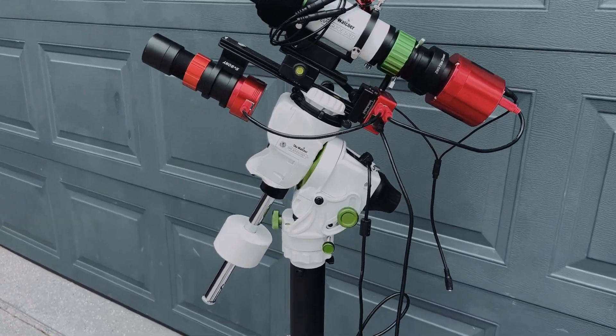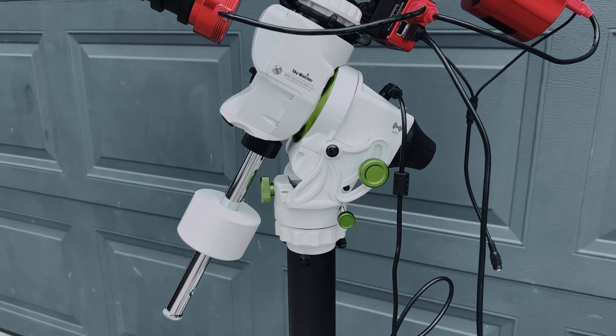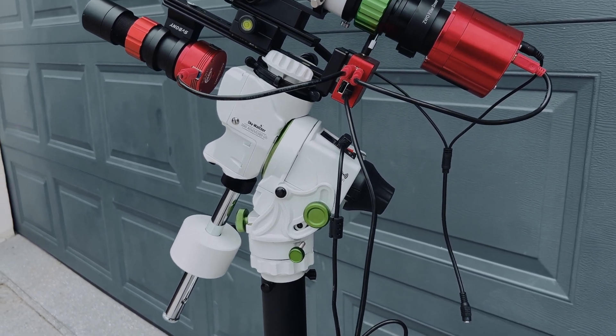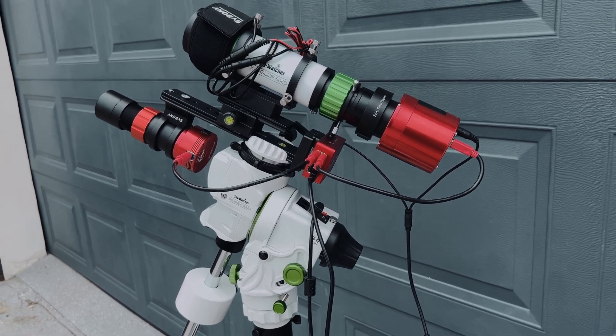First impressions — just with the alt-az bolts and the polar alignment, really, really good. Much better than the HEQ5 that I had. Not that that was too bad, but obviously that's a heavier rig, so this is a bit lighter and a bit more easier to use.